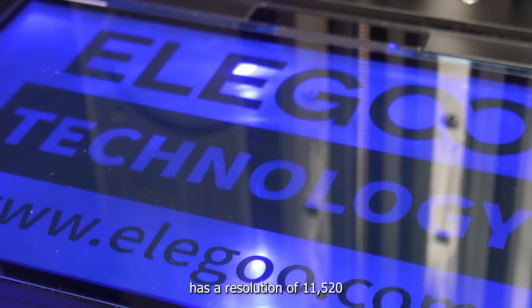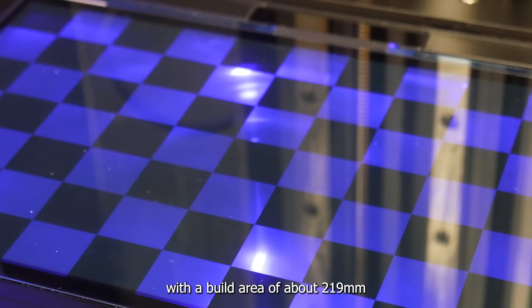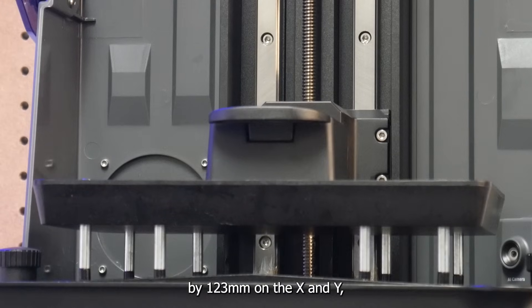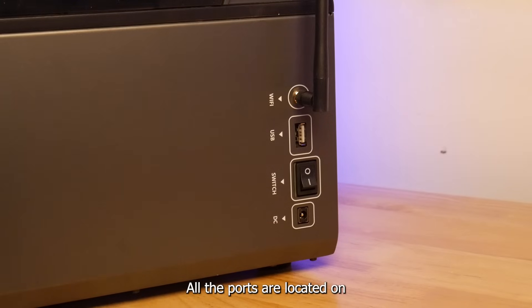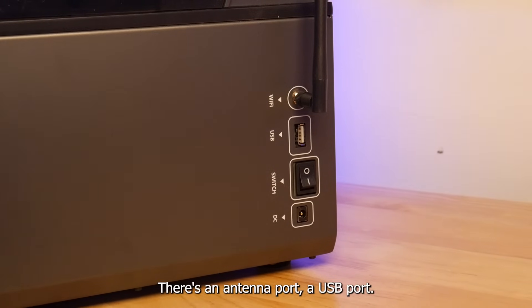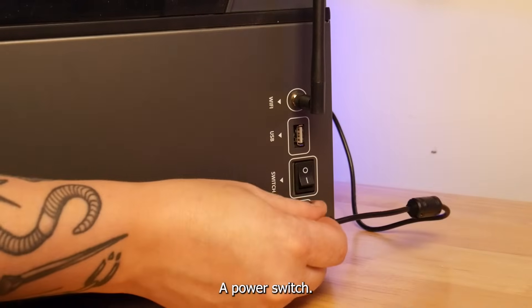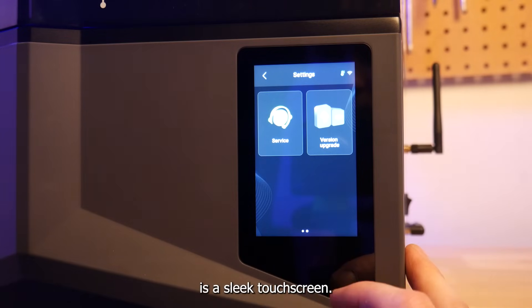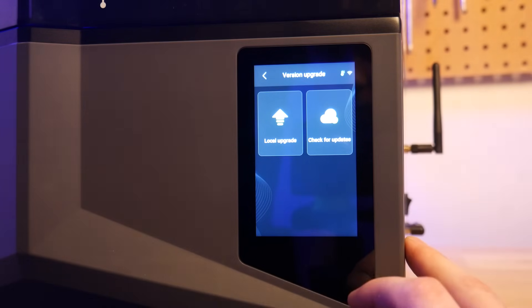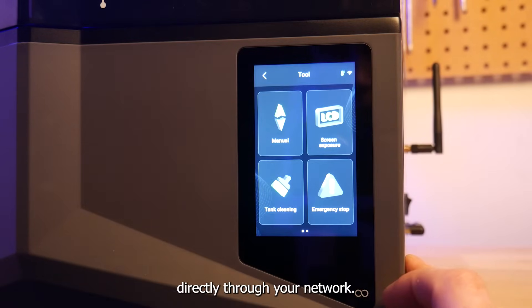The screen in the machine has a resolution of 11,520 on the X and 5,120 on the Y, with a build area of about 219mm by 123mm on X and Y and 220mm on Z. All the ports are on the right-hand side: an antenna port, a USB port, a power switch, and a DC-in barrel jack. On the front is a sleek touchscreen, and you can print off a USB thumb drive or connect via Wi-Fi and send prints directly through your network.